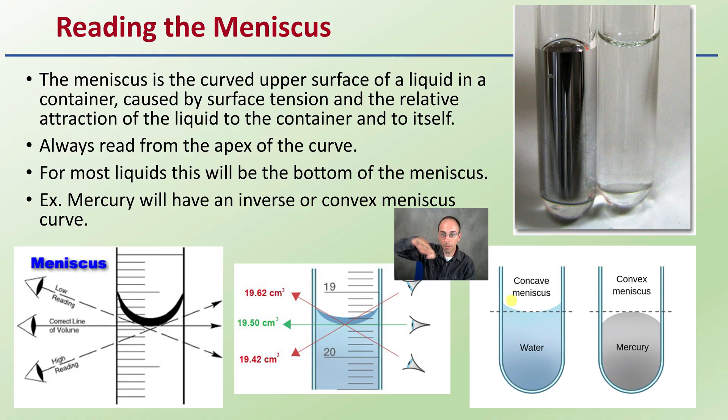Most of the time we're going to see a meniscus — it's going to basically look like this. It's a curved portion on the upper part of the liquid. Always read from the apex of the curve, and most of the time you're going to see it like this because you're going to be reading water.